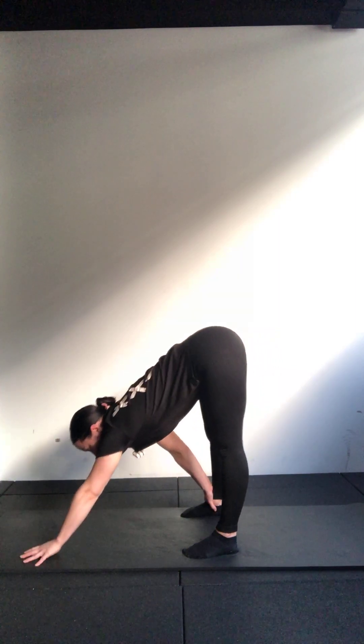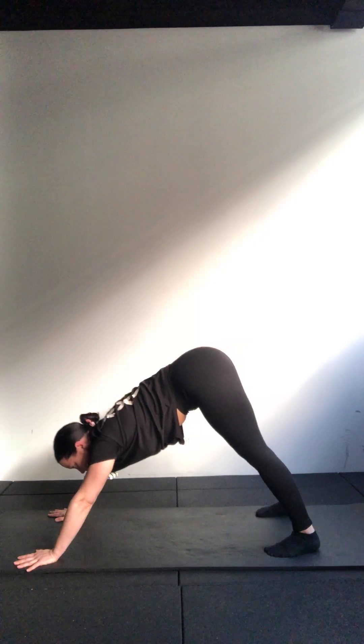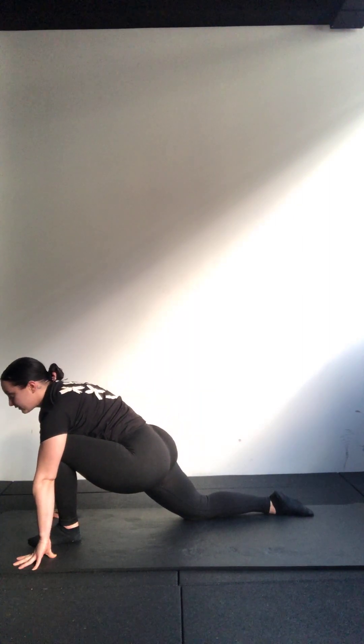Put your hands down in front of you and just walk the feet back a little bit — maybe the heels come off the floor, that's fine. Spreading those fingers to protect the wrists. Let's see if you can point your tailbone up to the ceiling, lengthening those hamstrings again. If your heels don't touch the floor that's completely fine — you could walk the feet a little bit more towards the hands. Let's get some length in the arms here as well. Head goes between the shoulders. We're going to take a big step with the right foot in between the hands.